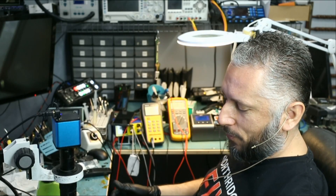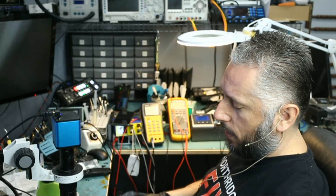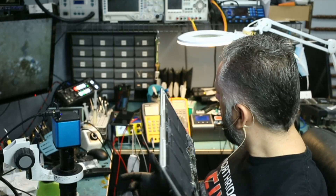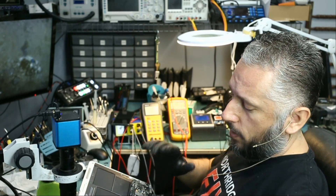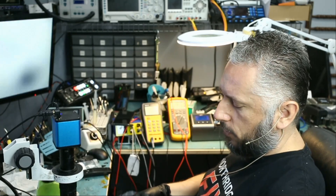Here we have a MacBook Air that came in for three beeps. The customer said the laptop is not powering on and it's making three beeps. Three beeps is a RAM issue. RAM on this motherboard is integrated, so we cannot swap or change the RAM on this board.